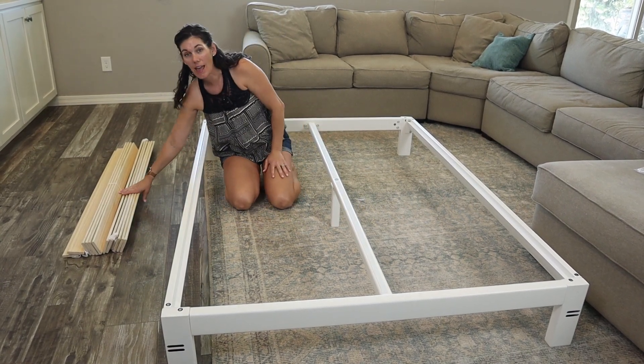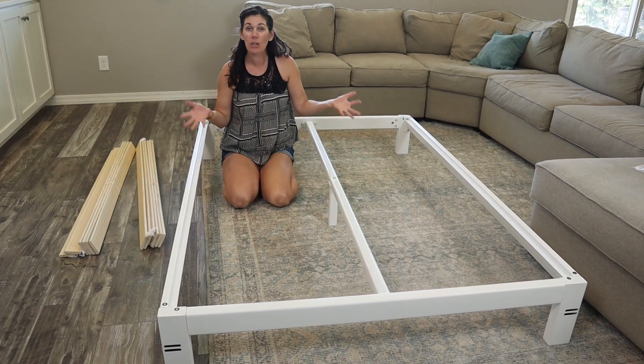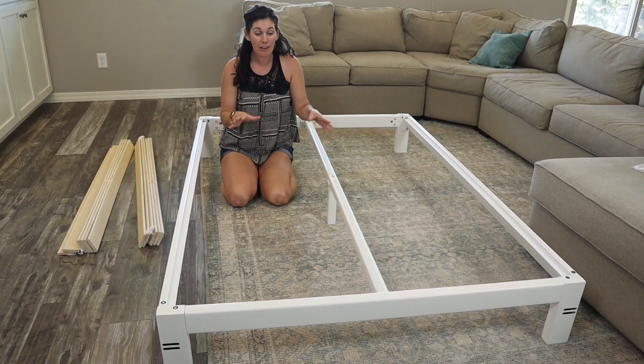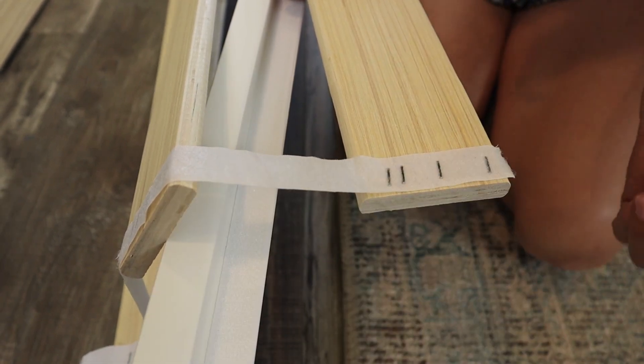The last step is just to add these wood slats to make this an official platform bed, which means you don't need to put a box spring on here. You can put your mattress right on for a nice low price, low profile, modern look.